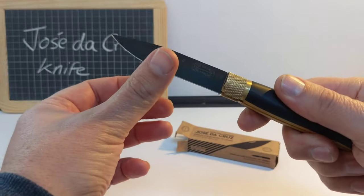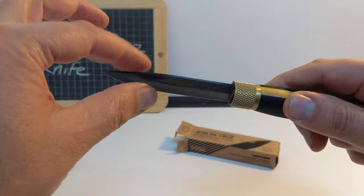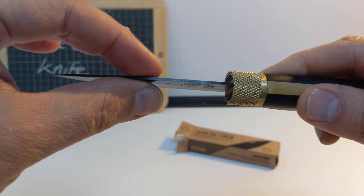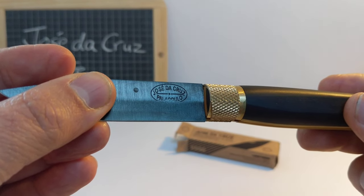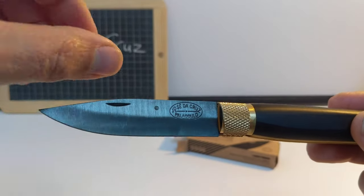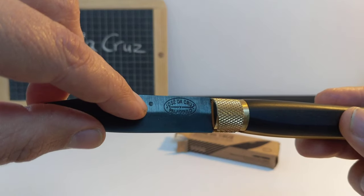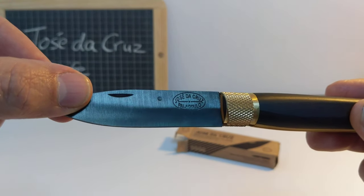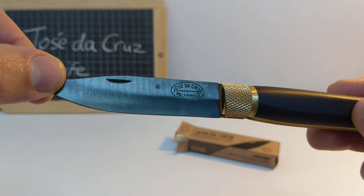It's pretty sharp. It's not a very thick blade — quite modest. On the blade it's got Jose da Cruz Baraculo stamped on it, that's where it's made. A little thumb nick there and a little recessed dot. I'm not sure why that's there, probably something to do with the manufacturing.